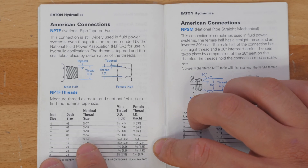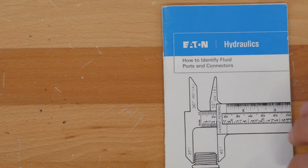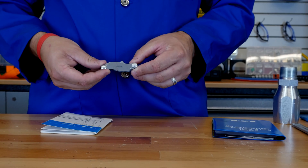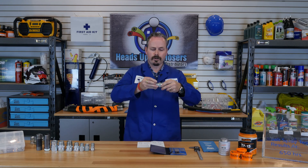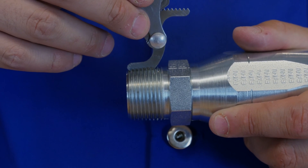To verify this, we need to confirm the nominal thread size. Here it says 1 inch dash 11 and a half, where the dash 11 and a half means threads per inch. We will take out our thread pitch gauge and find the 11 and a half. Next, we will take the thread pitch gauge and lay it on the fitting to confirm that we indeed do have 11 and a half threads per inch. This means that this is a dash 16 NPTF fitting.